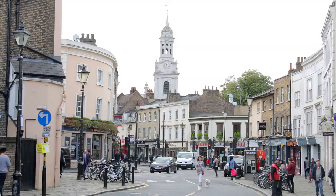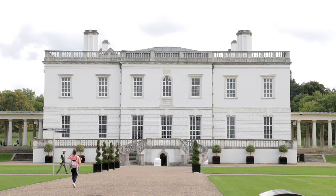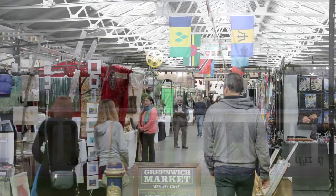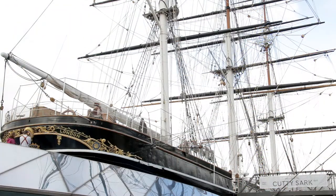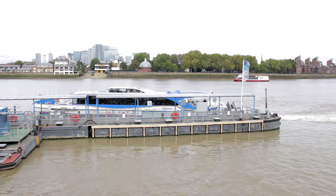Greenwich makes for a pleasant excursion. The Old Royal Naval College, designed by Christopher Wren, is free to enter. The Queen's House, designed by Inigo Jones, was completed in 1635 — the Queen was Anne of Denmark, wife of James I — and entry is also free. There's no charge to enter the National Maritime Museum, the largest of its kind in the United Kingdom. A walk up the hill to the Royal Observatory is rewarded by some rather nice views over London. For keen shoppers there are a couple of fairly decent markets, while the famous Cutty Sark was built specifically to bring tea from China. It's also possible to visit Greenwich by taking a boat along the River Thames.